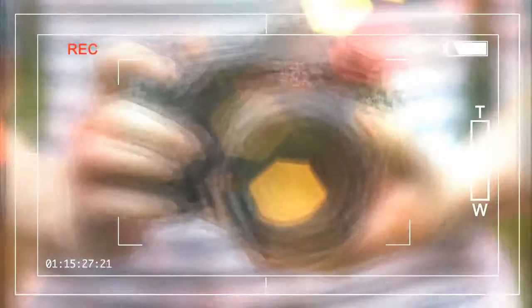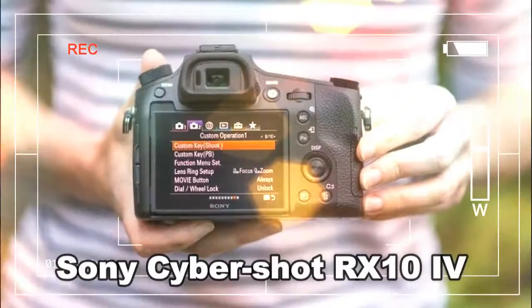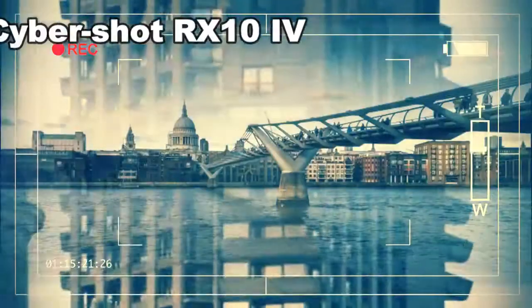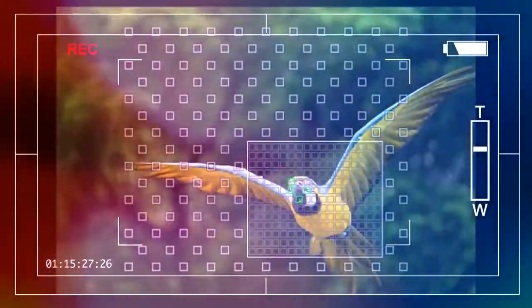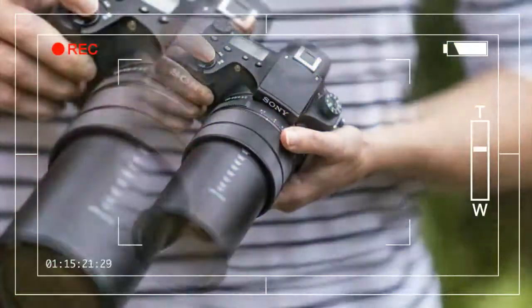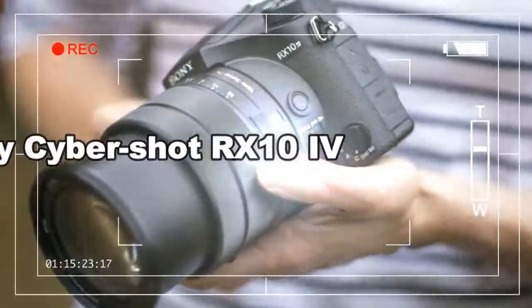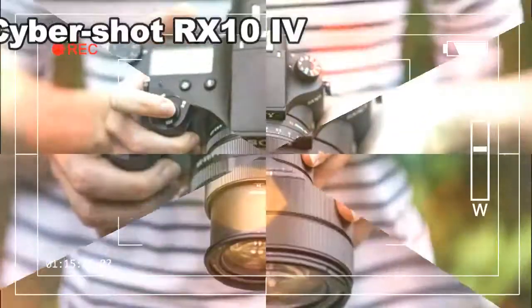The lens design remains the same, with the RX10 IV using the same Zeiss Vario-Sonnar T* 24-600mm f/2.4-4 optic. The combination of a massive zoom range with a fast variable maximum aperture makes this a versatile proposition for many photographers, allowing you to shoot everything from broad vistas to tightly framed action and wildlife images. Such an extreme focal length introduces a serious risk of camera shake, and to compensate, the RX10 IV features Sony's built-in Optical SteadyShot image stabilization, enabling shutter speeds 4.5 stops slower than would normally be required to achieve a sharp shot.